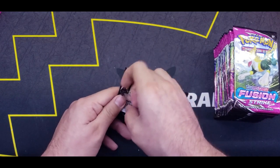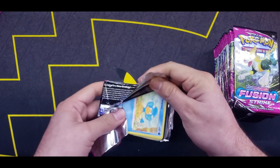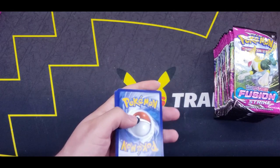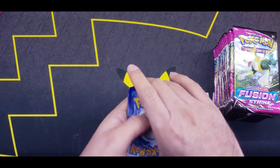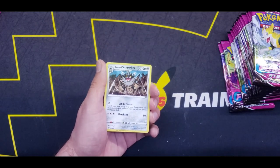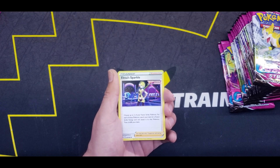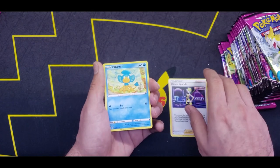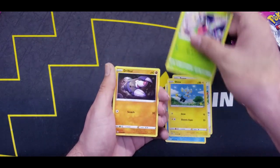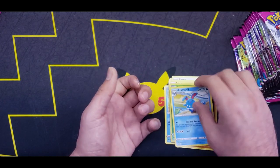Starting off with this Genesect artwork pack. Four from the back. We start things off with Psychic Energy, Galarian Purserker, Fusion Strike Energy, Eelektross Sparkle, Panpour, Eevee, Shinx, Shelmet, Drilbur, Reverse Zarude, and an Azumarill Regular Rare.